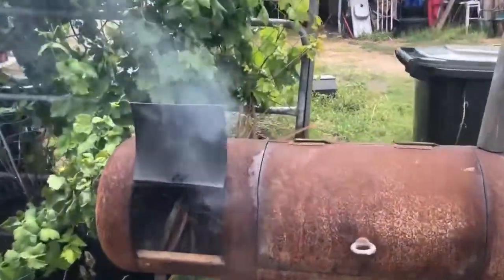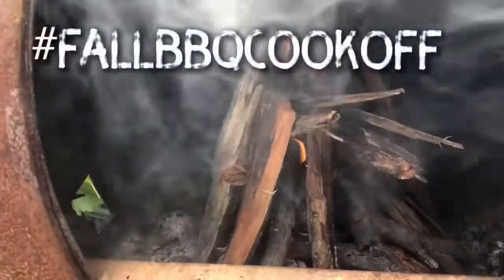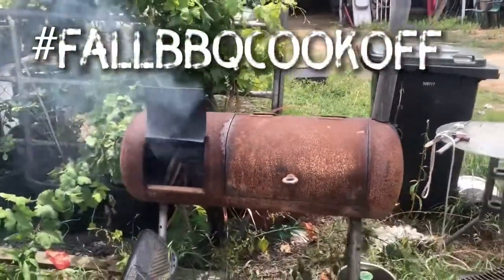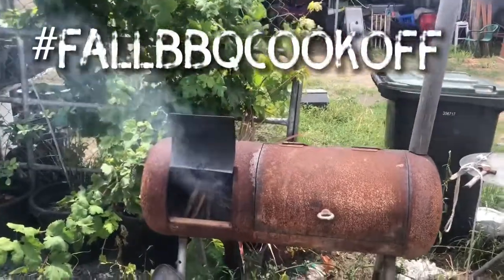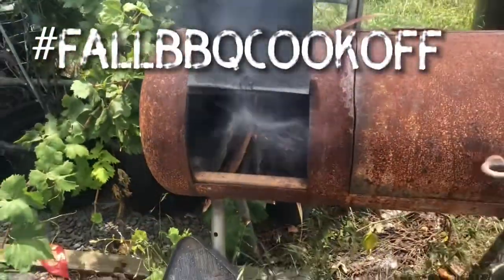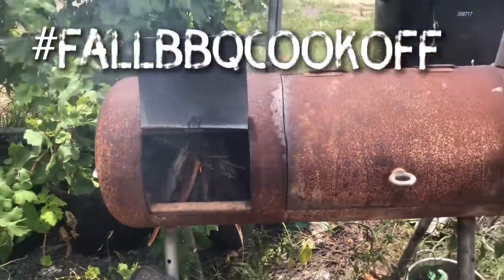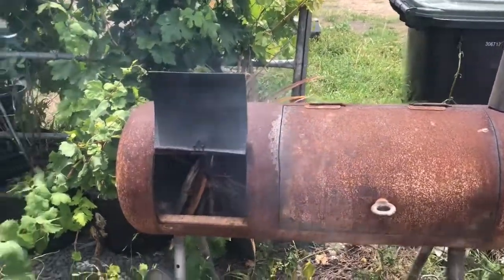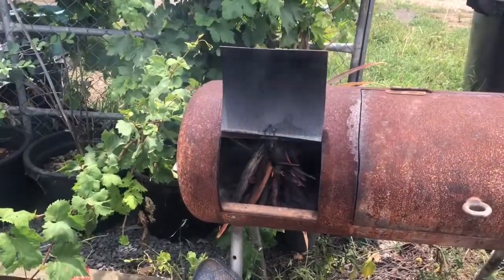We've got the smoker lit and we've got the fire brewing up in there so it's all getting ready to go. Only just lit it so that's just going to crank, get that fire cranking and get it nice and hot in there, and we're going to kick off with our little outdoor cooking session for the fall cook-off.